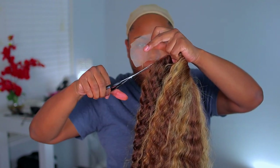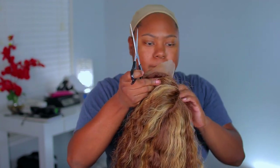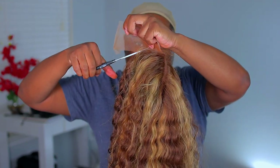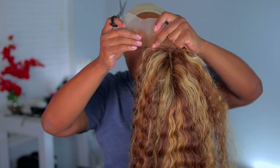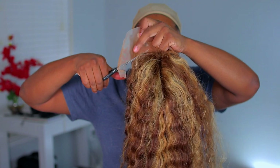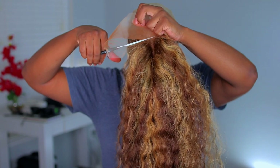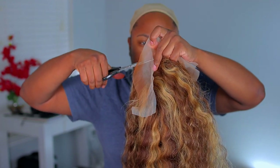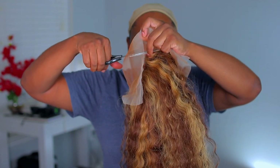Now I'm just going to go ahead and cut off the lace. Since this is just a lace part wig, I'm cutting as close to the lace as I can. I'm not going to leave any lace since it's basically just a lace part wig.